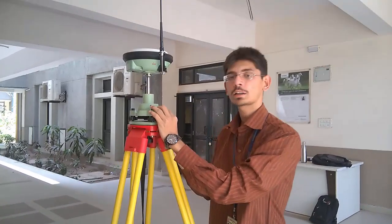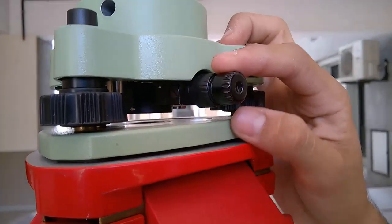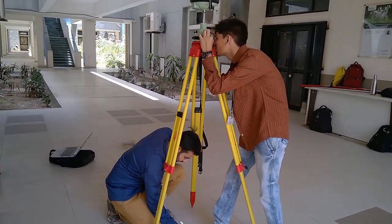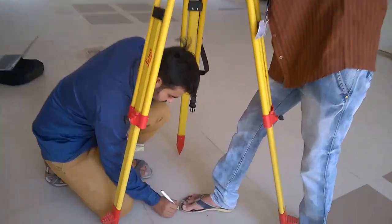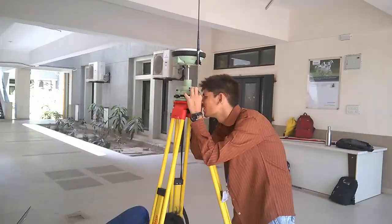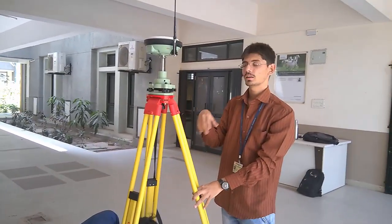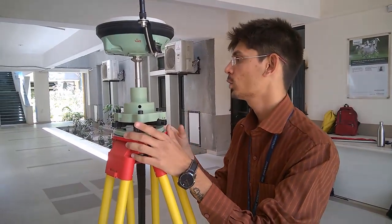We will mark the point on the exact location. You can see here the focus screw — you can focus the location from here. Focus from here and mark the point. This is how we mark the point, and now we can start the survey.